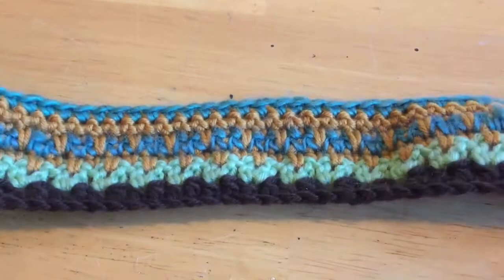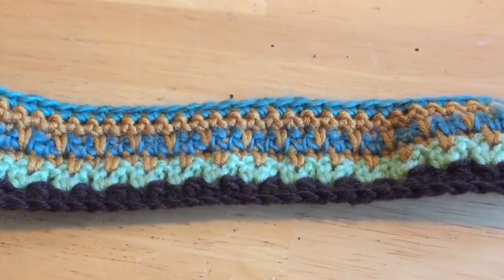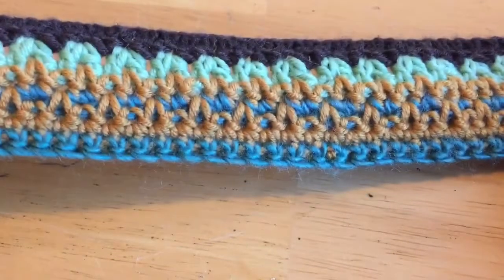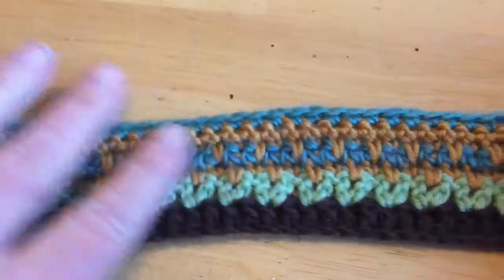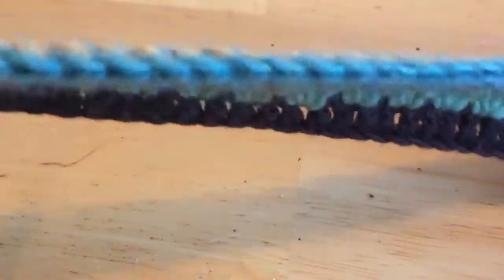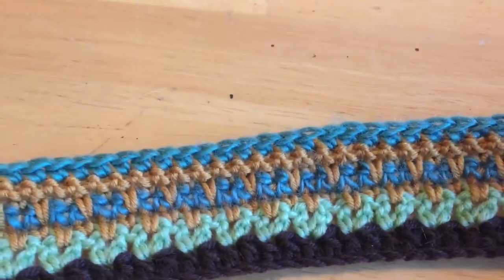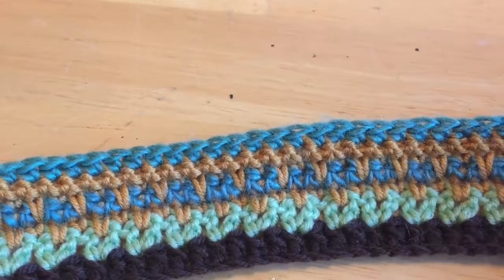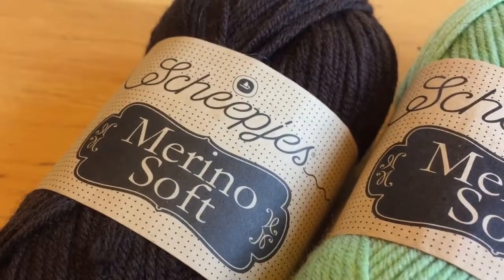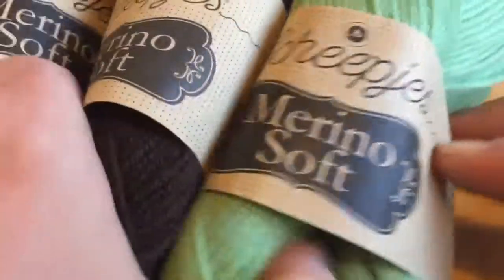Hello, today we are going to be doing a headband — what I like to call a boho headband, bohemian, because it has a kind of a bohemian pattern to it. This is only half of it; by the end we'll be working two of these pieces and sewing them together with the mustard colored yarn. We're using three different shades here: a brown, a mint color, dark brown, and a mustard color. We're also going to be using Red Heart's Boutique yarn.